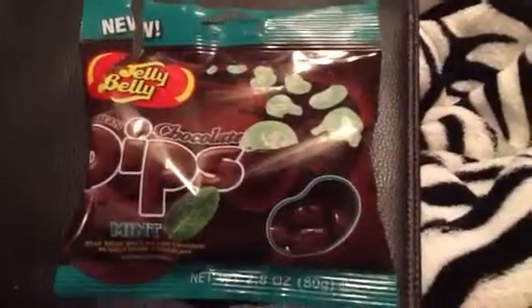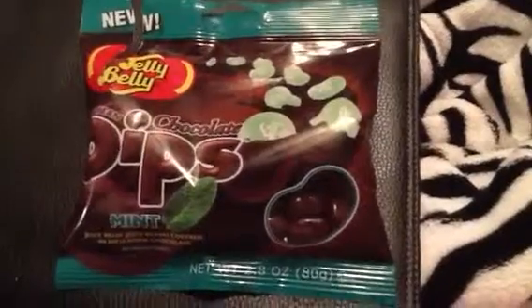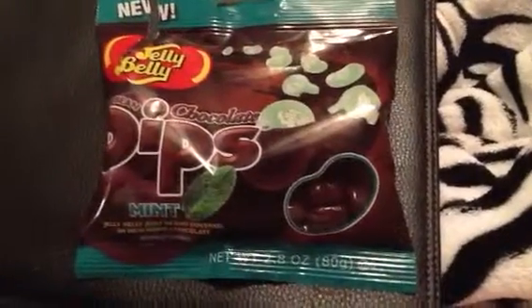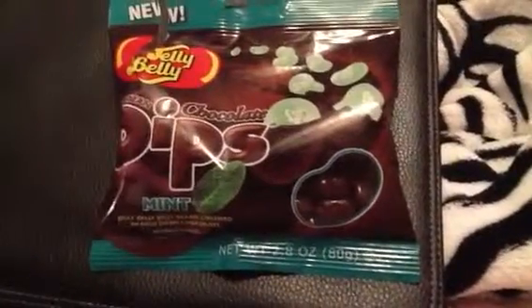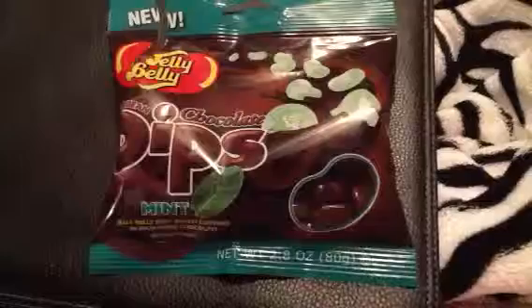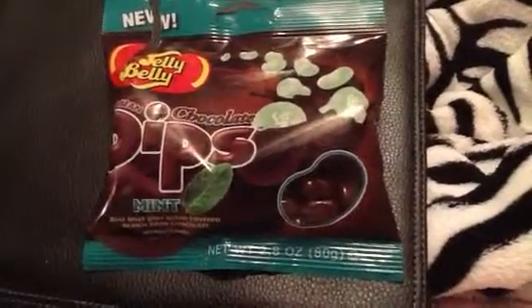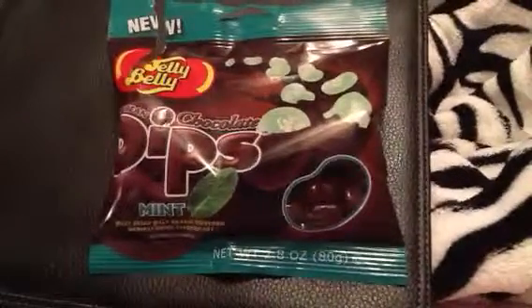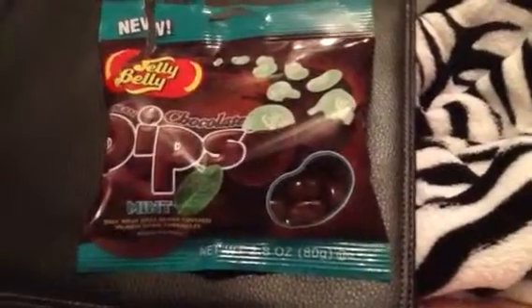Alright, this actually required a video review for me. You guys know I totally love jelly beans — I'm addicted to my jelly beans. But I only like classic jelly beans. I mean, Jelly Belly are all right, but you guys know I have to go for the classics.